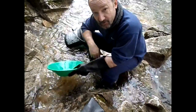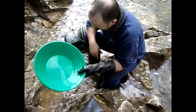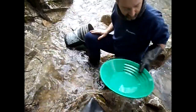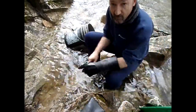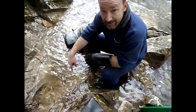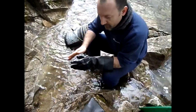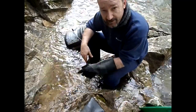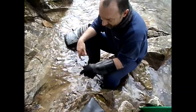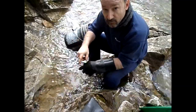Many times I've cleaned off rocks and I've gotten decent gold off them. And also, when I get done with this, I'm going to be cleaning this spot out. So anytime I'm at the river, I'm always panning where I'm working so I'm not losing gold — it's going where I'm going to be cleaning out anyway. Back to work.